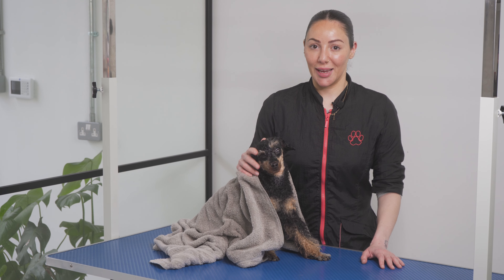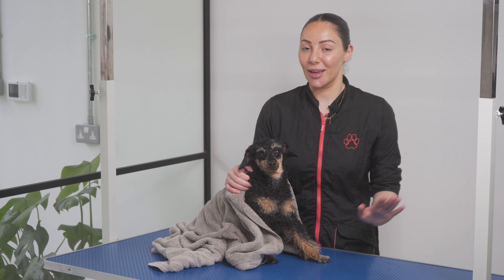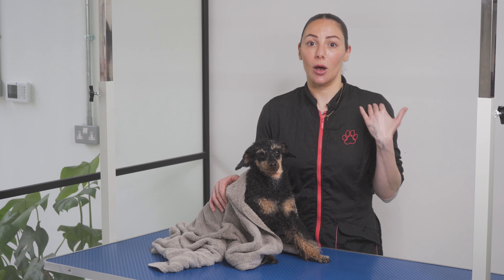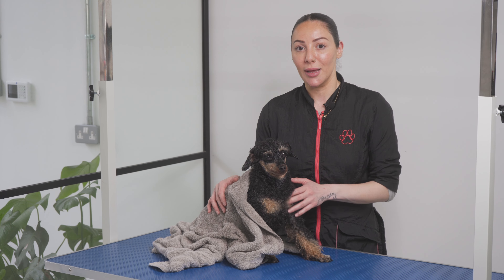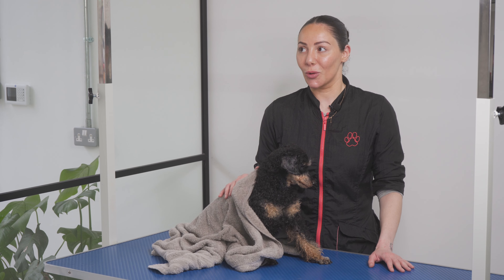This is going to be a quick tutorial about how to dry your doggy at home using a hairdryer and a slicker brush. These little tips are coming from our mini series, Homekeep, so we can teach you how to maintain your grooms at home to prevent knotting and prevent those horrible shave-offs.